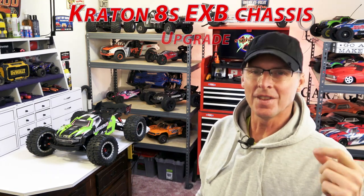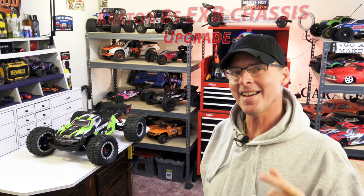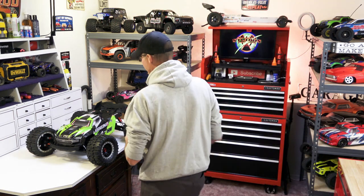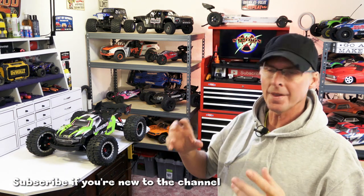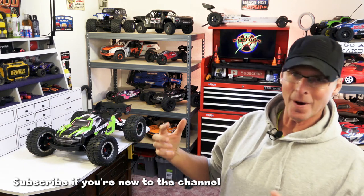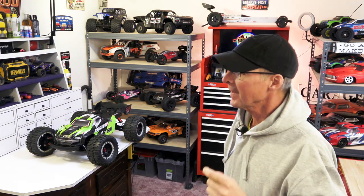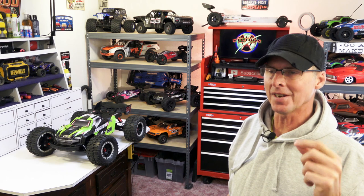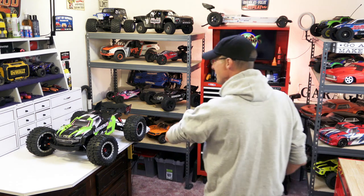In this video we're going to change the chassis on the fifth scale Kraton with the EXB chassis, because this one came as an RTR which means it has the stock chassis in it and it's made from lower grade aluminum. We haven't done a large scale car with our cradle system and I want to know if it works. Since we did the last video we took this out some more, beat it, and the chassis did bend just a little bit. If it bent a little, eventually it's going to bend a lot.